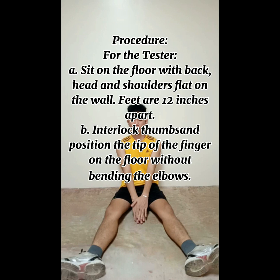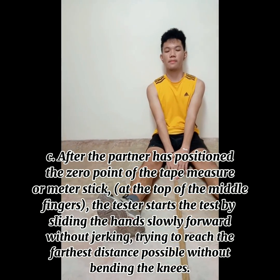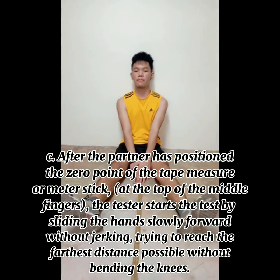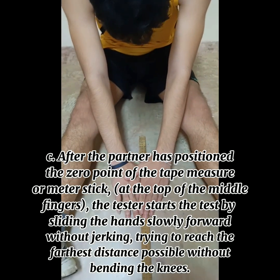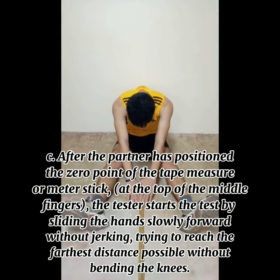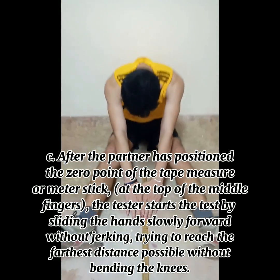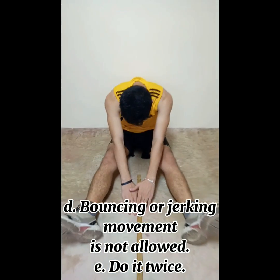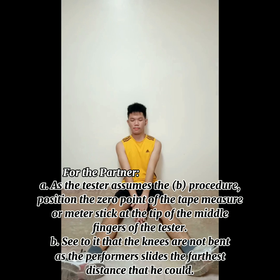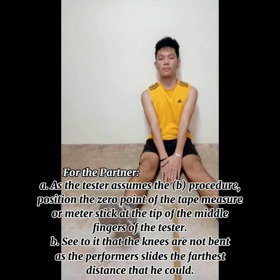Interlock thumbs and position the tip of the fingers on the floor without bending the elbows. After the partner has positioned the zero point of the tape measure or meter stick at the top of the middle fingers, the tester starts the test by sliding the hands slowly forward without jerking, trying to reach the farthest distance possible without bending the knees. Bouncing or jerking movement is not allowed.